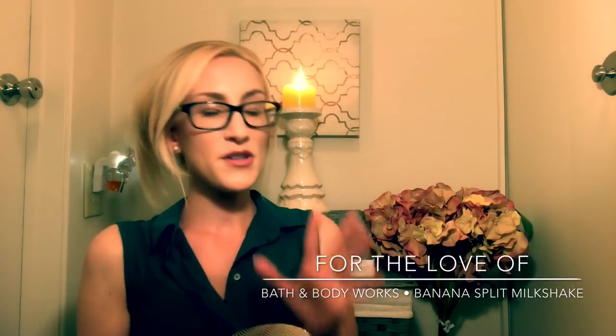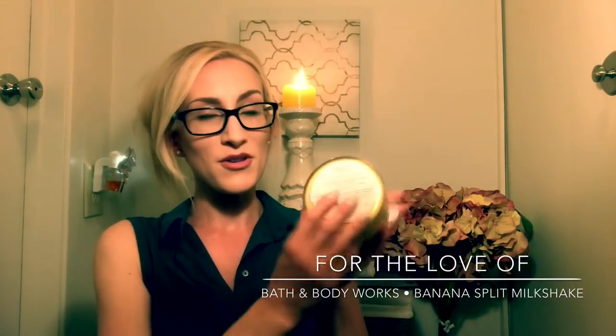I did a little test run on Banana Split Milkshake two nights ago. I had it burning in my bathroom and, wow, I can see why it's so popular. It smells amazing. What it smells like on cold is what you get while burning — at least that was my experience. The notes for Banana Split Milkshake include sweet banana, chocolate syrup, and cherry on top.